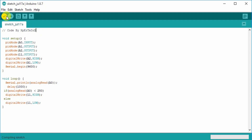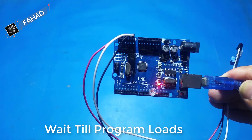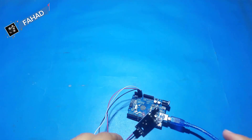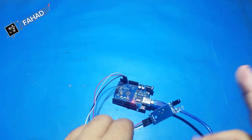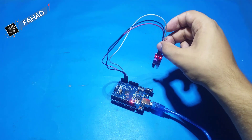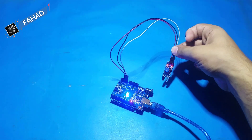Just download the code and click the upload button and it will be uploaded to your Arduino board. Okay, it works great! In the next video I will use a buzzer instead of the LED light for detection.